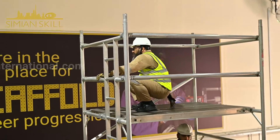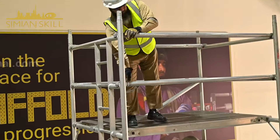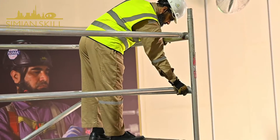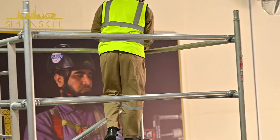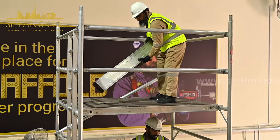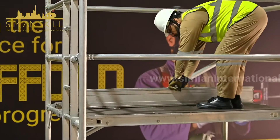Access the platform and secure the horizontal guardrails on both sides. Finally, fit the toe board set, ensuring that the edges overlap the platform edges on all four sides.